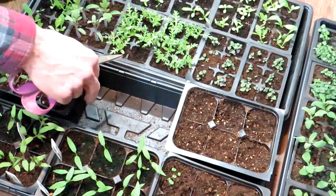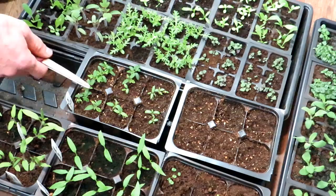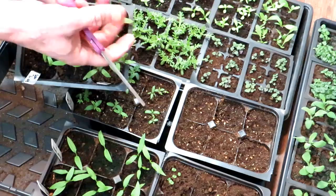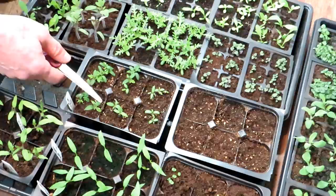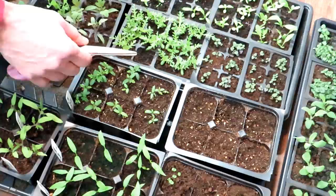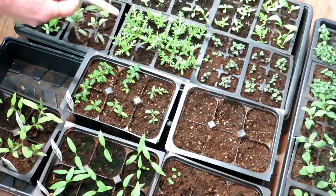A couple things to keep in mind. These are Tiny Tim tomatoes — they're dwarf tomatoes. The tomatoes right here are cherry tomatoes, started within a day of each other. And the tomatoes right here are Bonnie's Best, kind of like a baseball-size tomato. You can see they're different sizes. Dwarf tomatoes are going to stay smaller. Cherry tomatoes tend to take off and get bigger. And your standard baseball-size tomatoes grow a little bit slower than the cherry tomatoes. Different varieties grow at different speeds, so don't over-worry about that.